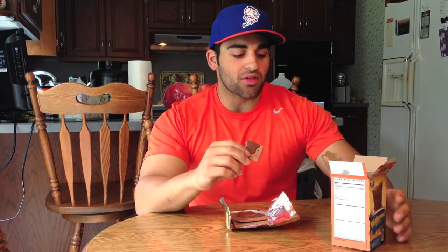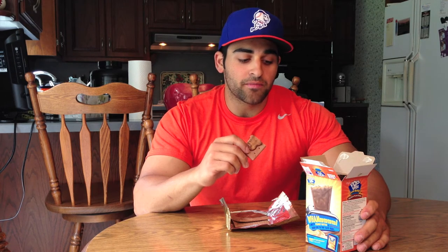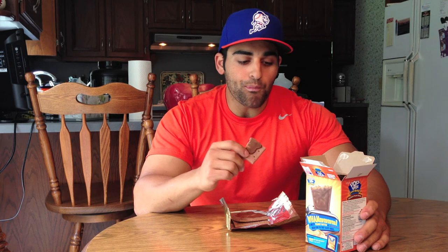Let's go over the macros real quick. Pretty much the same as all other pop-tarts — goes by one pastry so one pack is two servings. Per pack it's 10 grams of fat, 36 carbs, and 2 grams of protein. Pretty high carb, moderate fat depending on how much fat you have in your diet. I'm bulking right now so I can fit this in my diet pretty easily.